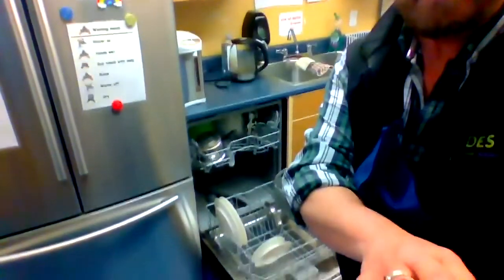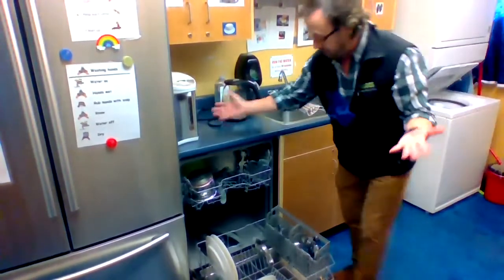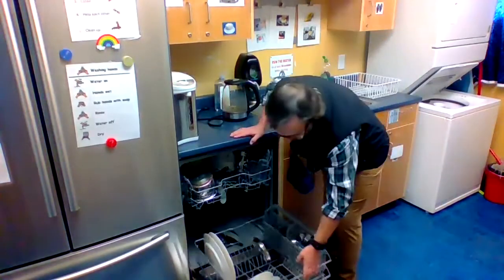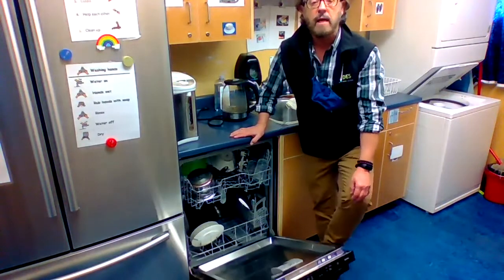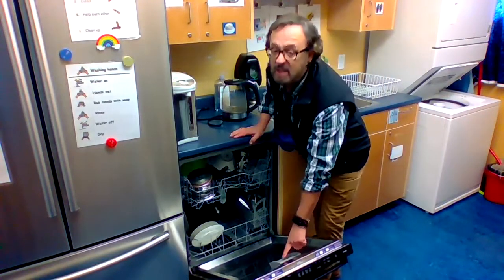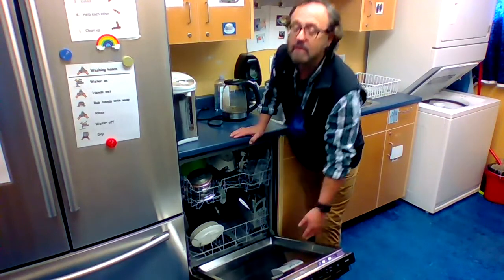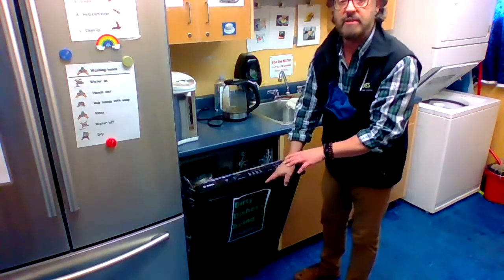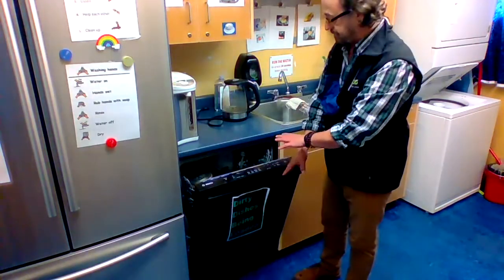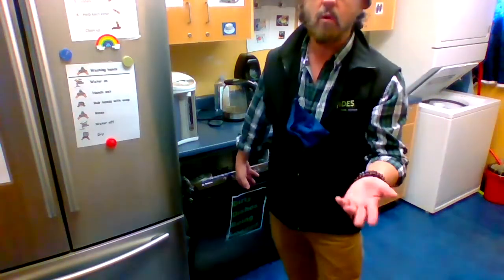I know that most parents find it a huge help if everybody chips in and helps with the dishes after a meal, and this is a very simple, easy way to be a big help in your home kitchen. Most dishwashers are designed in the same way. This little box here is where you would put your detergent. How they operate in terms of turning them on is always different for each machine, so we won't cover that.